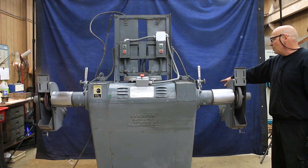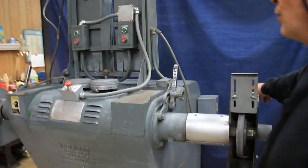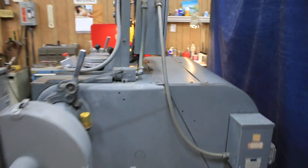We have a transformer mounted on the back over here. Somebody put a 110 outlet on there in case you needed to get to some 110 power. That's a nice little feature to have.